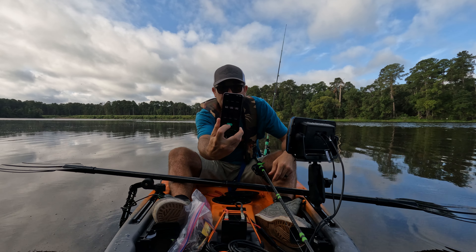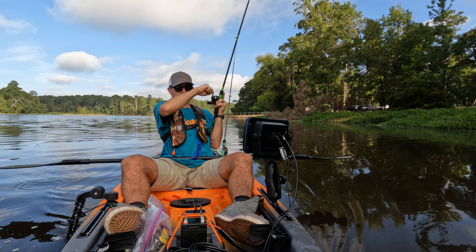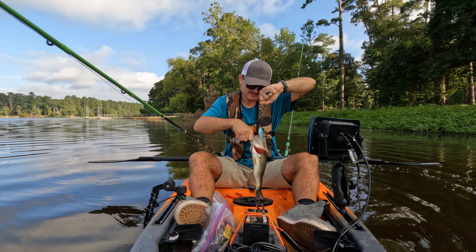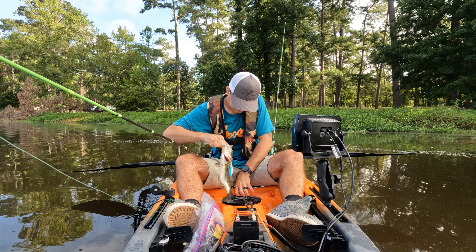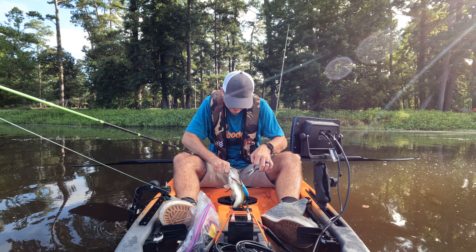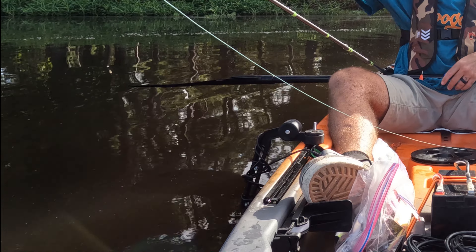Alright guys, we're putting on a two-hour timer starting now. Oh, fish on! Fish on top water in the morning — boom! You got yourself good there, buddy. Nice little fish, nice top water blowup. About a pound, looks healthy. Alright mister, go have fun — go bro, go!